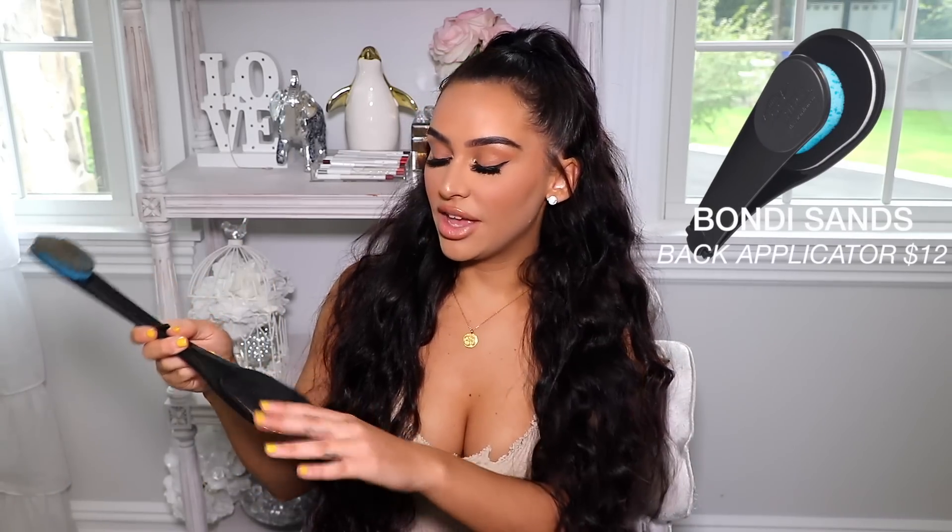I've tried a bunch of different mitts and I find that these really soft ones help apply the tan really easily — a good mitt is always important. Since I'm living alone now and have no one to tan my back, the other product that has literally saved my life is the back applicator mitt.